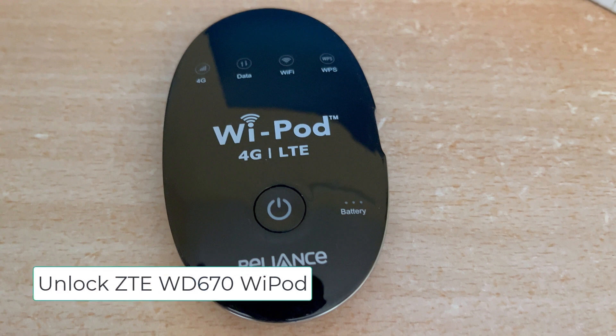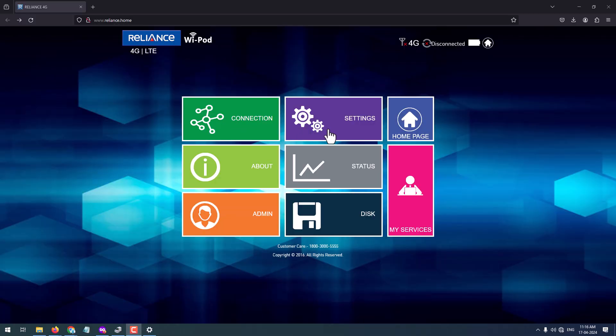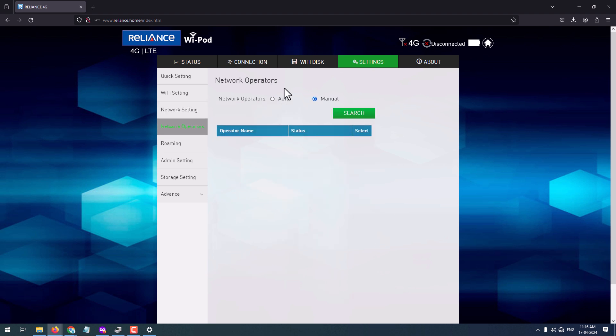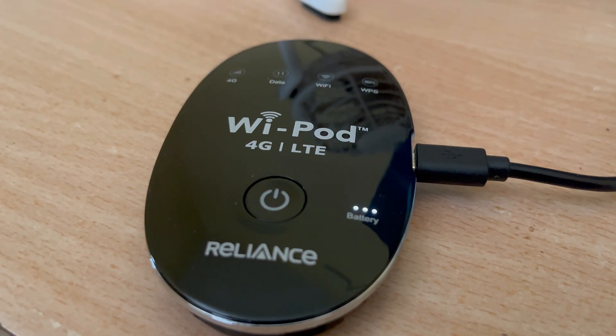In this video I'm going to show you how you can unlock a Reliance or Airtel 4G WD-670 device. Both these devices by Airtel and Reliance are locked to their respective ISPs. If you try to insert any other operator SIM, it won't detect the SIM or it will say no service. If you wish to use other SIMs on your device, here is the process you will need to follow.